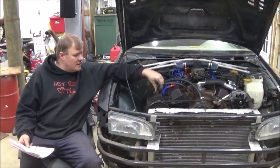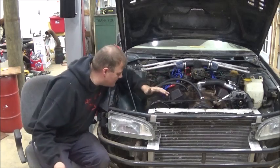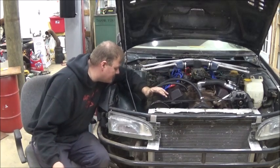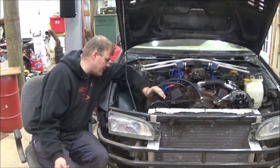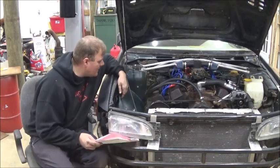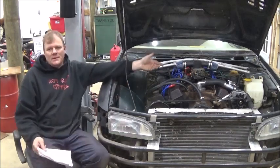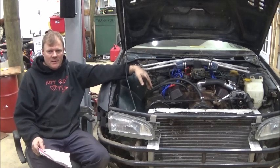So I filled up the power steering pump. It seems to be working, but it seems to leak as well. So it looks like I'll be putting a power steering pump on this thing. This thing is rather old — it's the original one off my Chevrolet with 497 million miles.